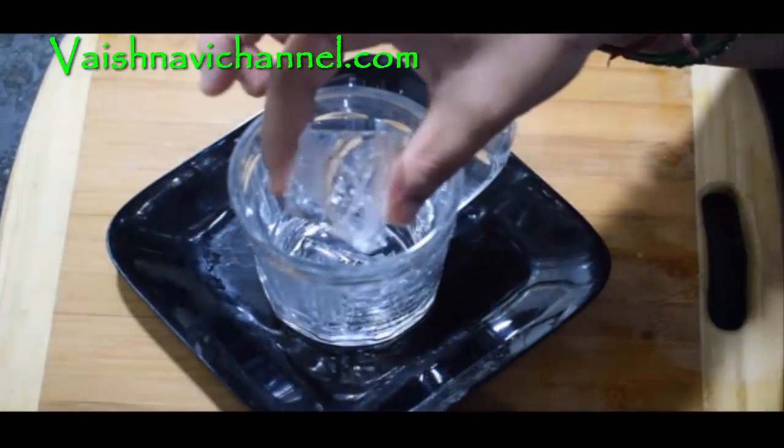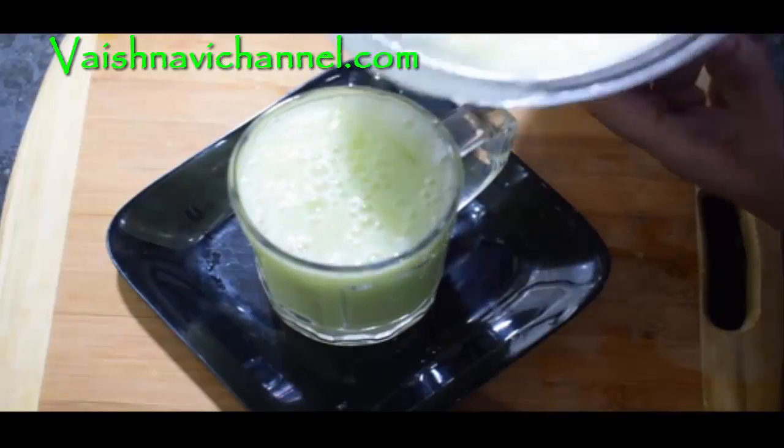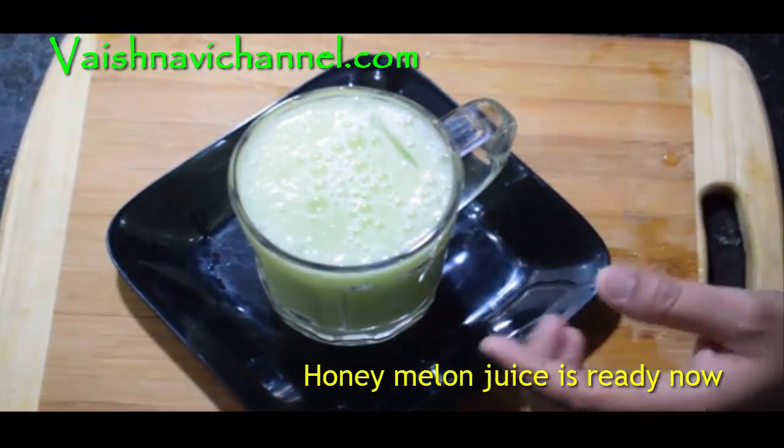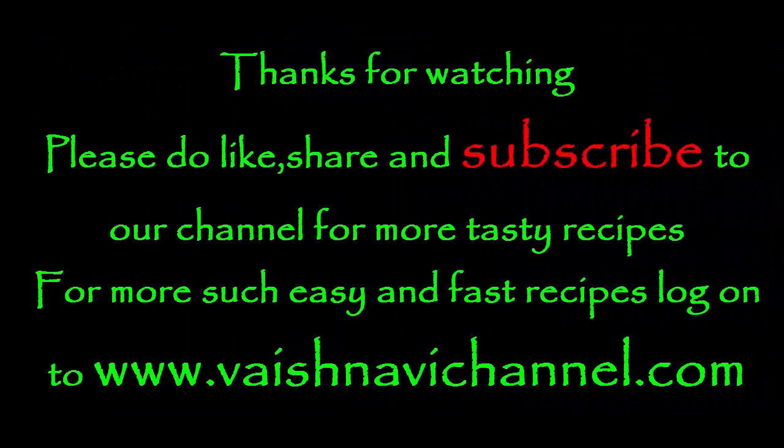Pour into a serving glass and add 2 ice cubes. Subscribe to my channel, thank you.